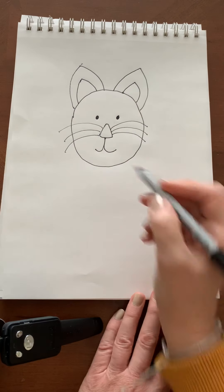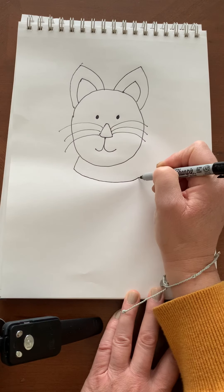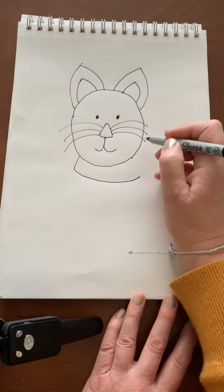Give it a mouth, and I'm going to come down and give my animal a collar. A collar is what I'm working on.